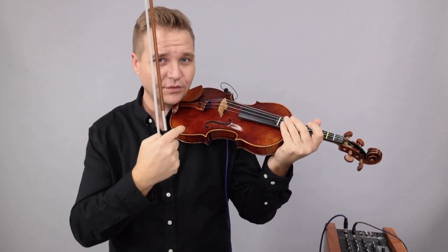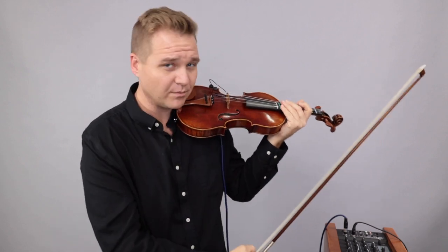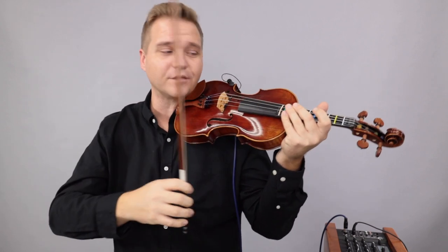And here it is plugged in — I'm just going from the pickup to the amplifier and then you're hearing it through the microphone. Here we go.